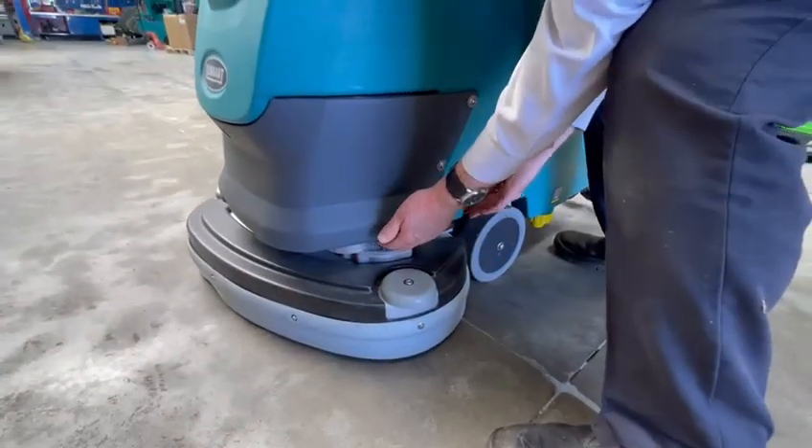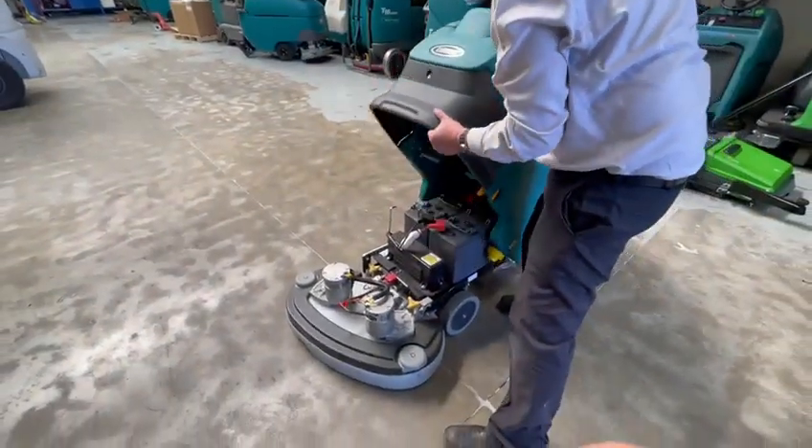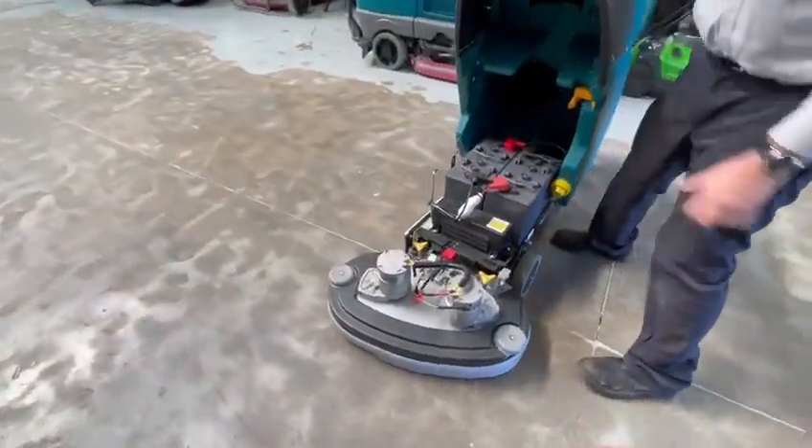Then pressing the yellow button down here, open the machine up. Make sure the machine's turned off.